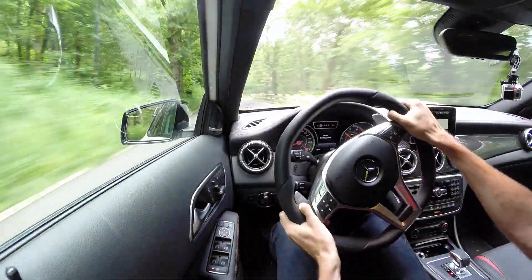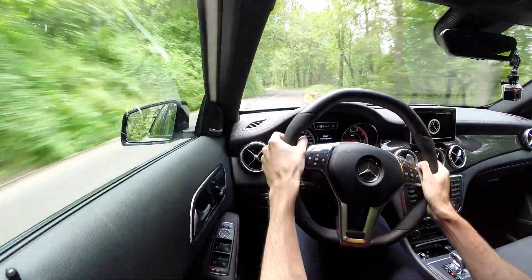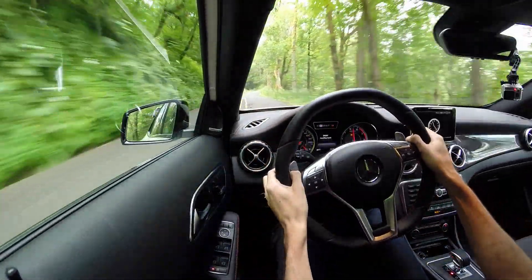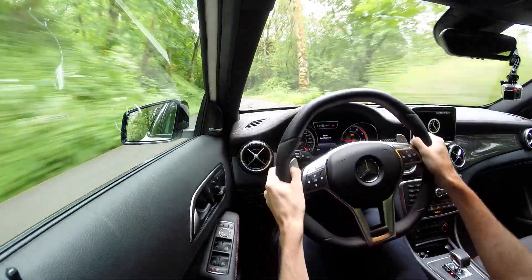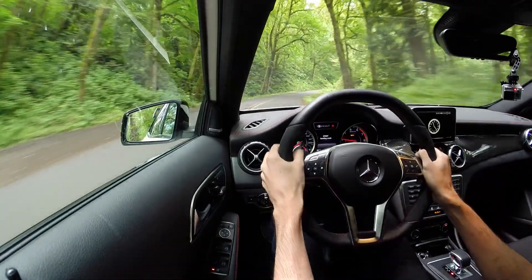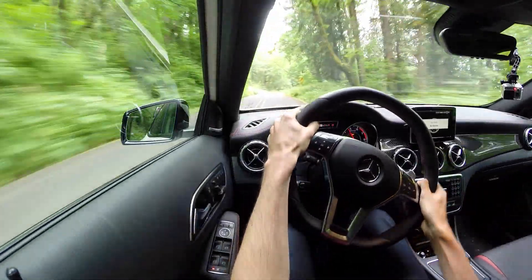Hard on the throttle, quick upshift. Down on the brakes, quick downshift. Very smooth — you don't really notice it being harsh at all, just a really smooth experience. I really like the way it downshifts: when you're hard on the brakes you're immediately in the next lower gear and can get right back on the throttle.